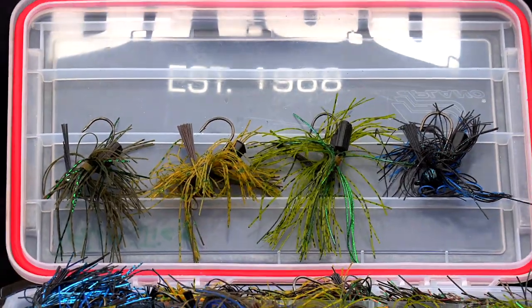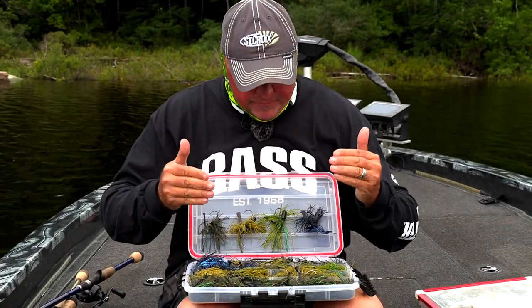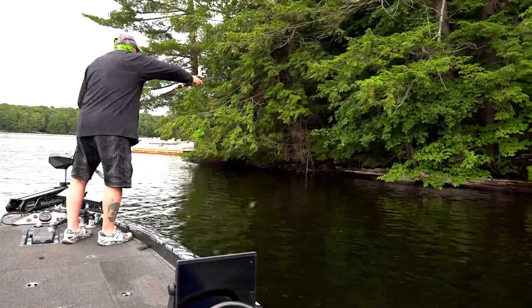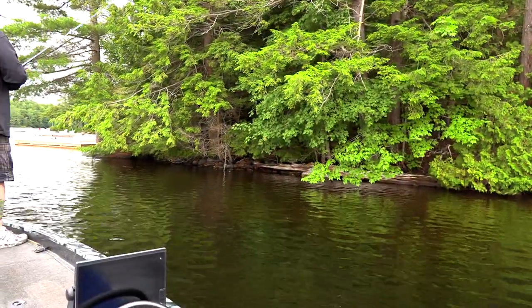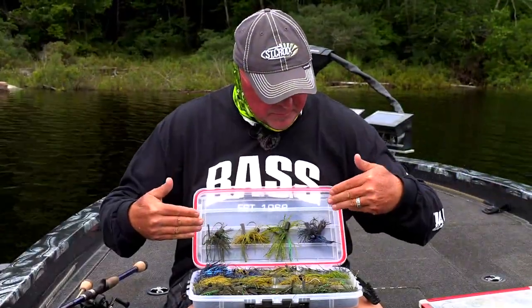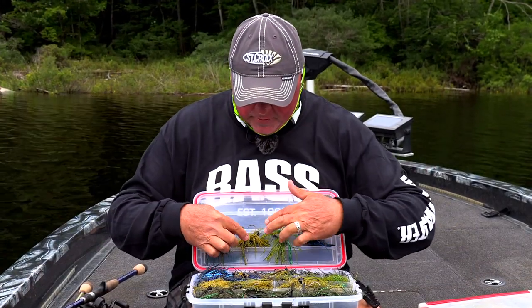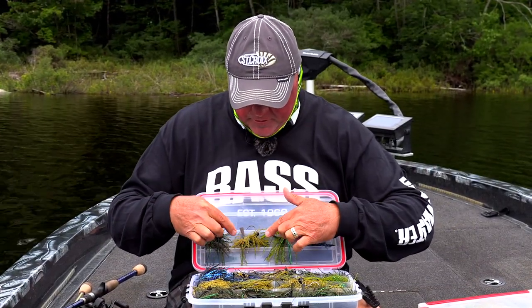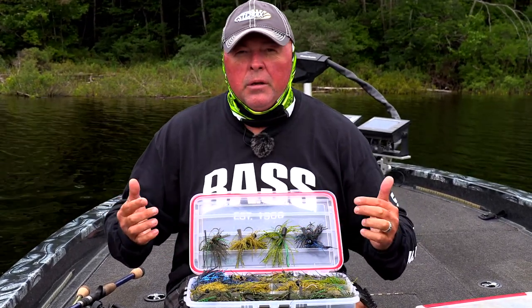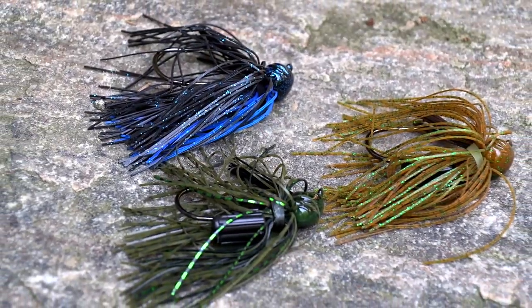For YouTube followers on the Extreme Angler fan page, here's what I'm throwing this afternoon. Here are the color combinations: everybody uses black and blue, but I've got green with some tinsel, almost like a green pumpkin with green, and dark green with green. The color money is bass — largemouth bass.